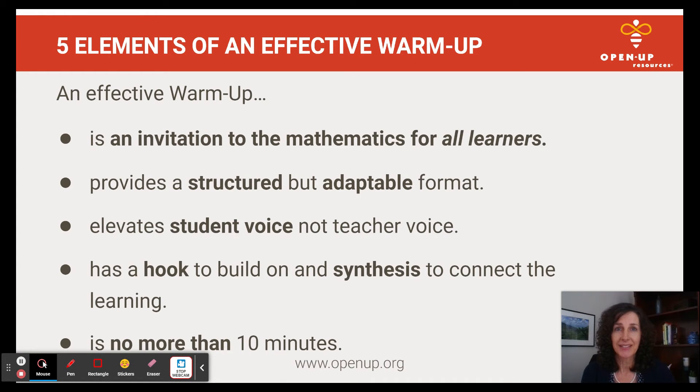So to summarize, we have five elements of an effective warm-up: an invitation to the math for all learners, provides a structured but adaptable format, elevates student voice not teacher voice, has a hook to build on and a synthesis to connect learning, and is no more than 10 minutes. These five elements are universal, and it doesn't matter if you're not using OpenUp Resources K-8 math or if you're using a different type of problem-based learning or really any type of math curriculum.